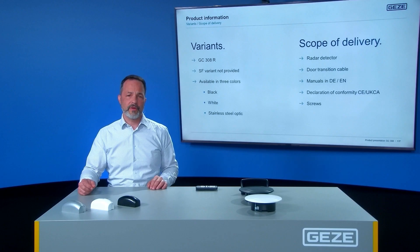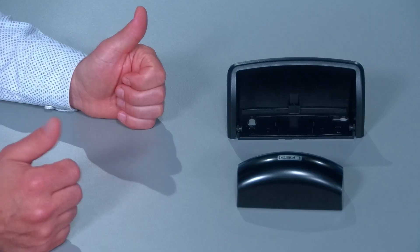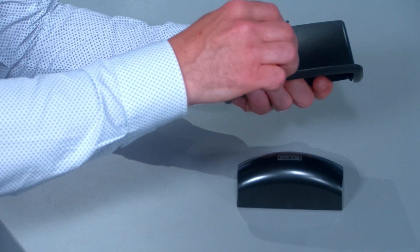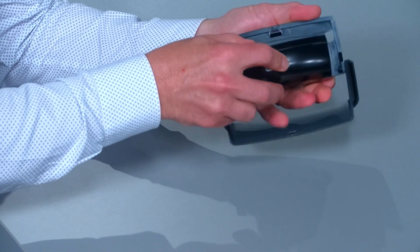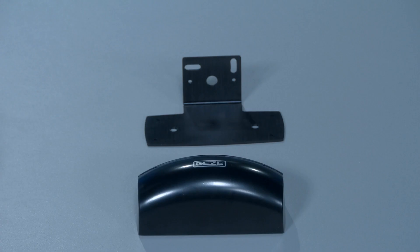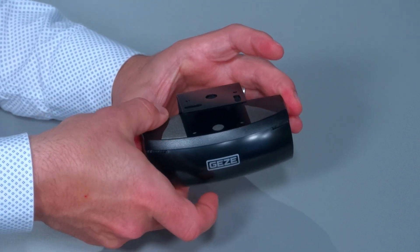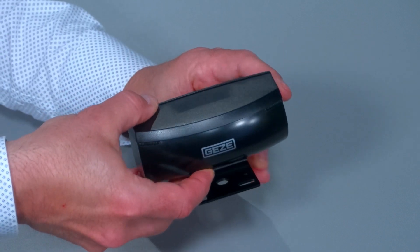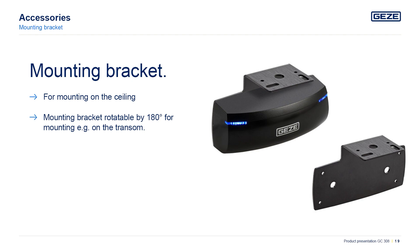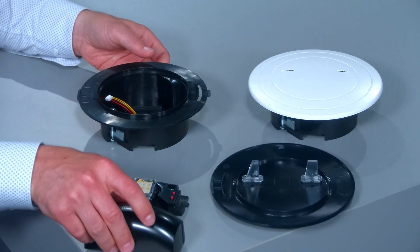Please note that the self-testing variant is not available anymore. The weather hood protects the GC308 against weather conditions and can be swiveled downwards for optimum accessibility. The mounting bracket is ideal for mounting the sensor on the ceiling, and it is rotatable 180 degrees for mounting the sensor on the transom. A visually appealing solution is the installation of the sensor into the ceiling — as you can see, the installation is quite easy.